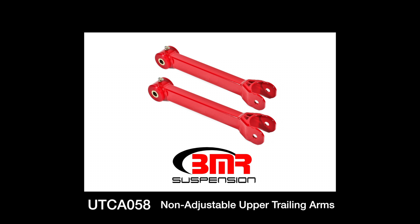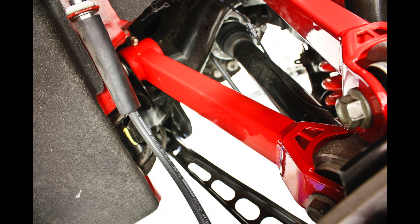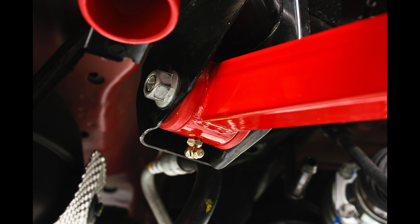BMR's UTCA058s are non-adjustable polyurethane trailing arms manufactured from heavy-duty 1x1.5-inch box steel tubing. Greasable 95 durometer bushings add a solid, more responsive feel over the stock rubber bushings. BMR's bushings are internally fluted, which allows grease to evenly coat the inner sleeve.